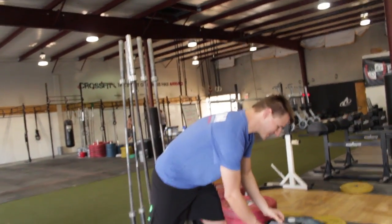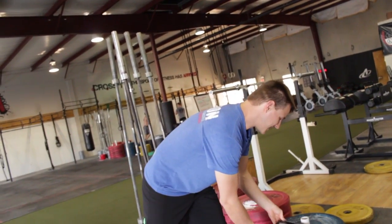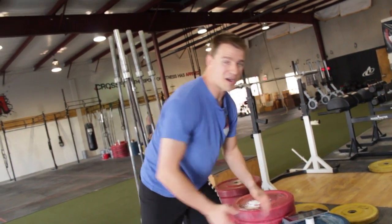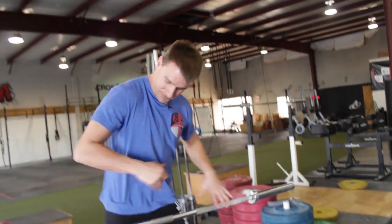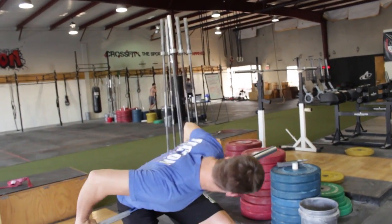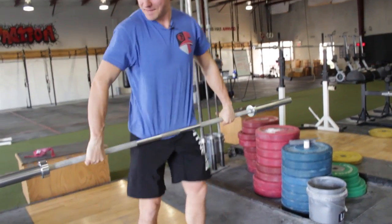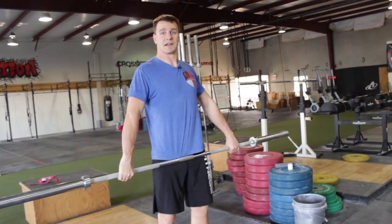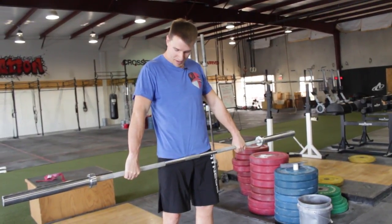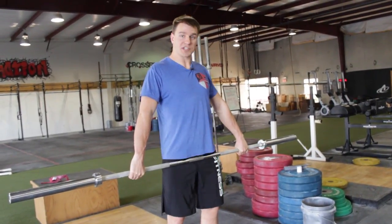So apparently this guy is hitting himself in the balls with the bar when he's doing snatches and cleans. Here's what that's going to look like. I grab a little wider than most people. For the most part, if I'm standing here, shoulders back, arms straight, that's where the bar should hit on my clean.